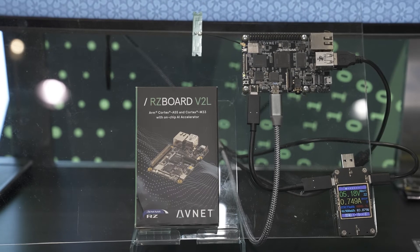We have a MIPI CSI two lanes for your camera connectivity, and then also we have two ports of CAN, and we are also abiding by the Raspberry Pi form factor pinout.